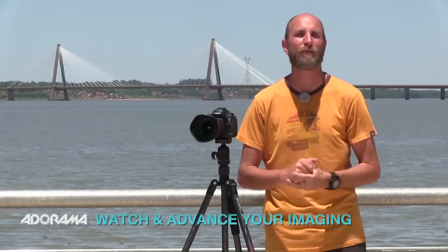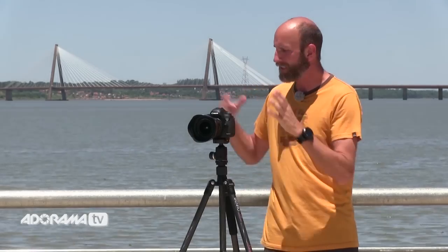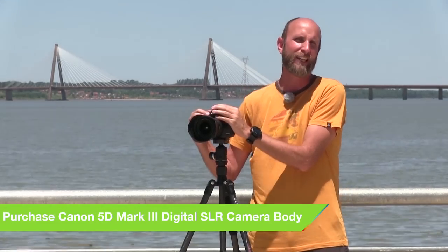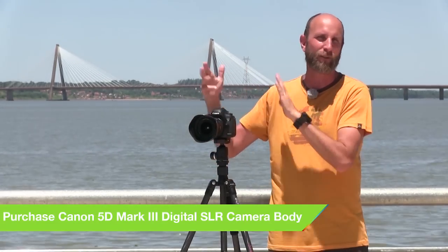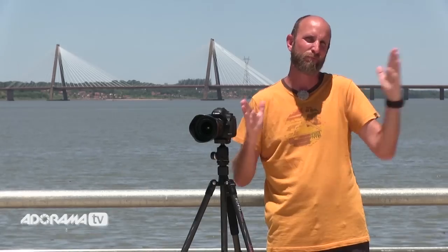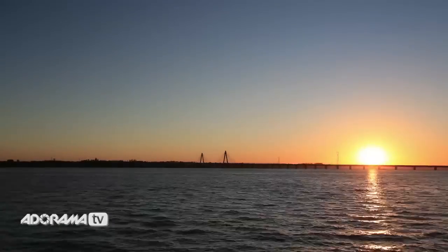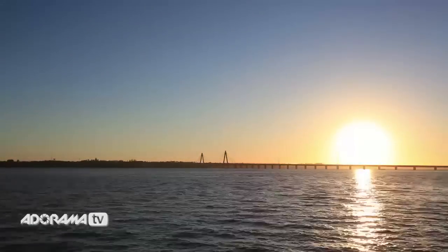It's the camera store that has everything for the beginner photographer all the way to the advanced professional. You can check them out at adorama.com. In today's episode we're going to be talking about time-lapse photography — that's simply taking a series of photos with your camera and putting them together in video editing software to create a video. We do this for things that take a long period of time and compress it down into a short little video, like watching the sun come up or watching a flower grow.